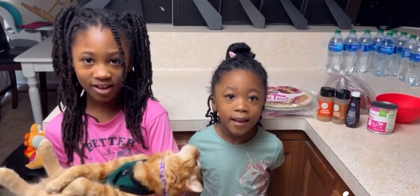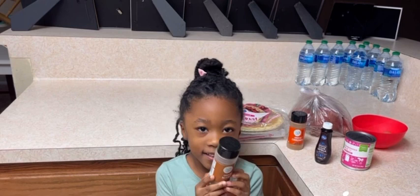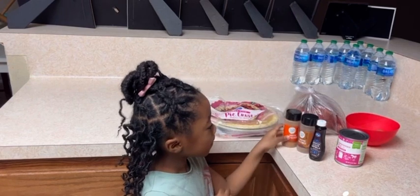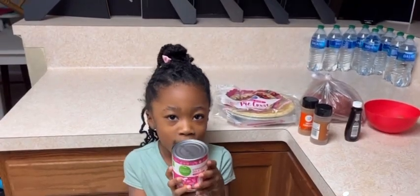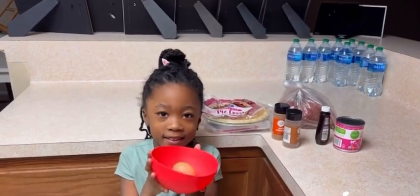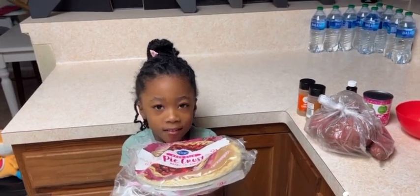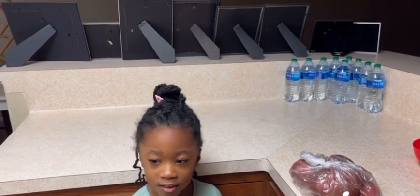Welcome to my channel. Today we'll be making sweet potato pie — please stay tuned. We need some ingredients. The first thing we're gonna do is boil the sweet potatoes.